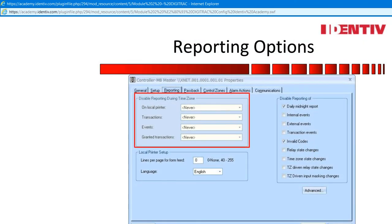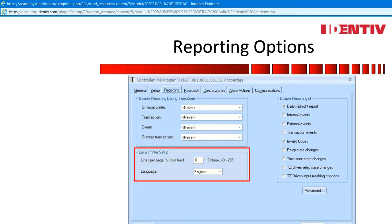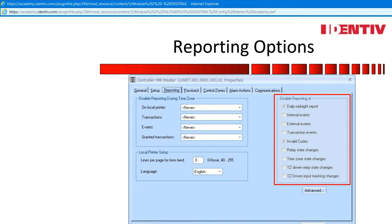Disabled Reporting During Time Zones is used today to remove the access grant transactions for the eight doors on this system. This can easily be tied to a time zone, and when 2,000 or more users are going through the doors, eliminate the line item in the event viewer during that time period. All local printer setups are not applicable today. Disabled reporting, however, has many options for the systems administrator to implement. Disable is the key word — this toggles on and off the choice. Internal events: if checked, this will eliminate the time zone line item for starting and stopping time zones, saving line items in the event viewer.